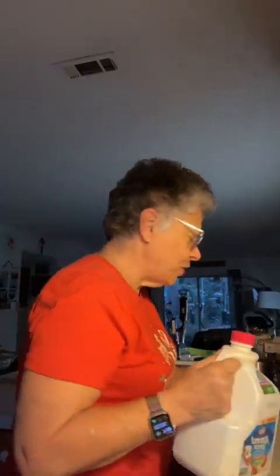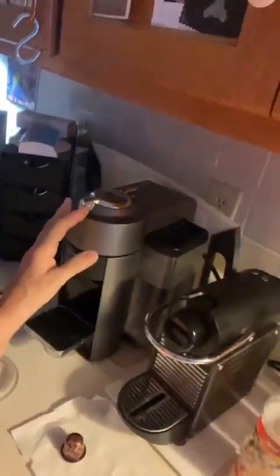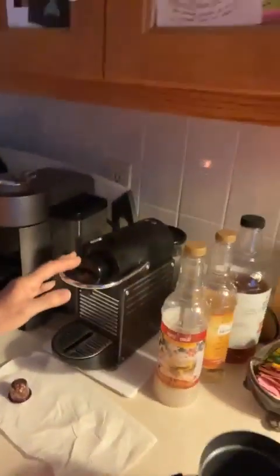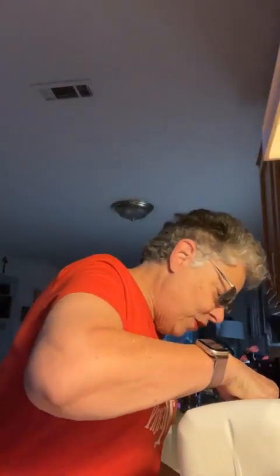I know I showed this on a video using my big coffee machine here — this is the big one, the Virtuo. But I don't know if I showed it using my small original line machine, the Pixie, which makes espressos and lungos and things like that.